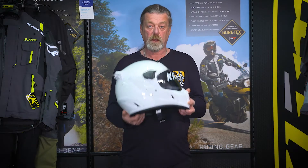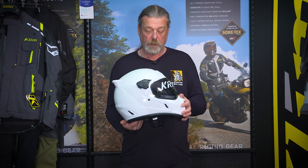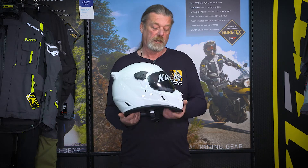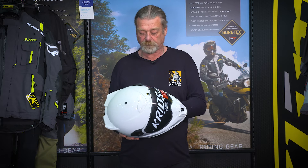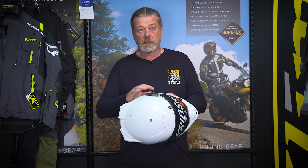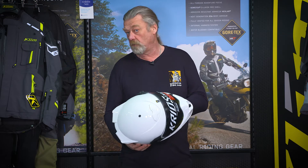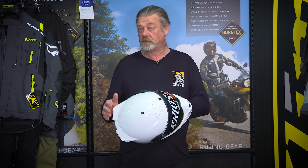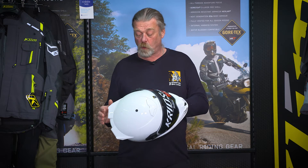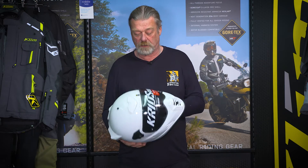The Climb Krios Pro helmet is very similar to the Krios, but you gain a transitions visor and the vent at the front can be opened and closed. Internally it has the kyroid lip padding instead of EPS, which supposedly absorbs 48% more of the impact. I haven't tested it and hopefully I never will, but I'm assured that it's safer than EPS and of course doesn't deteriorate like EPS.